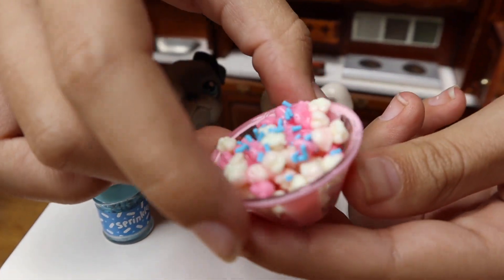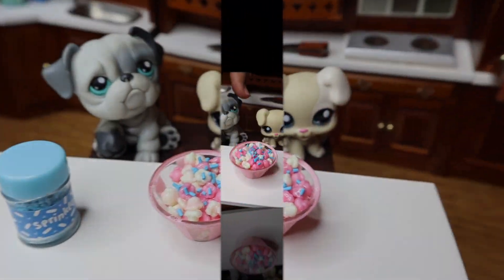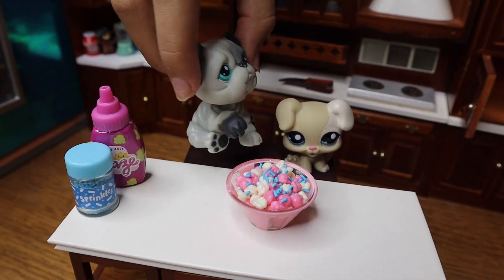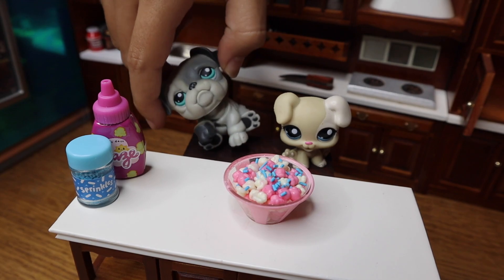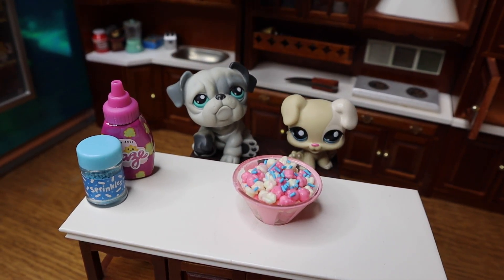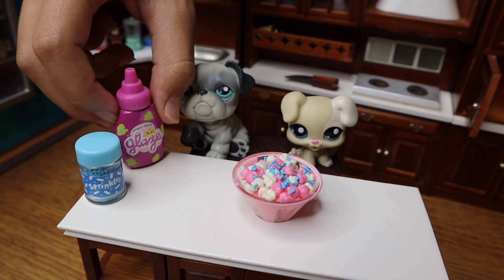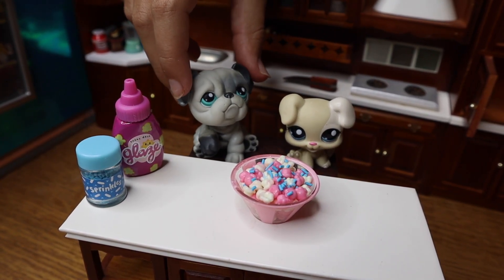We'll pick up the sprinkles and put them back in. Look at that — some unicorn popcorn for you guys! And when you're done making it however much you like — however much glaze, however much sprinkles, however much popcorn — you can go ahead and harden it if you'd like, because this is pretty sticky.